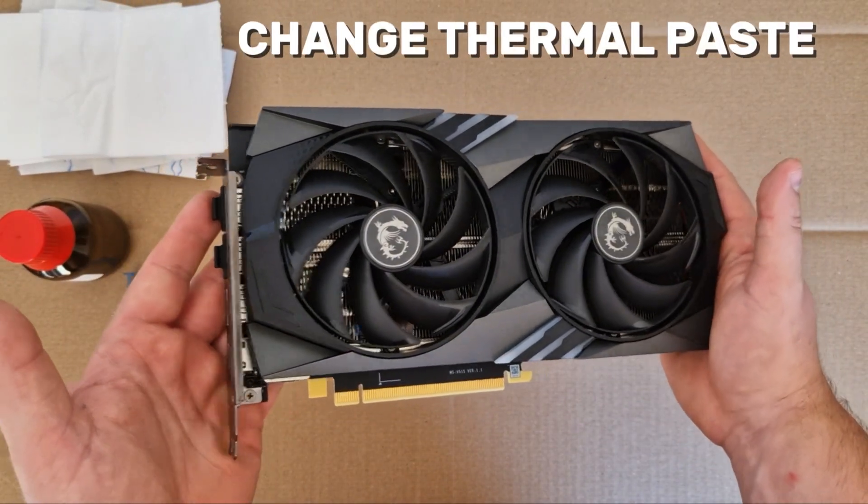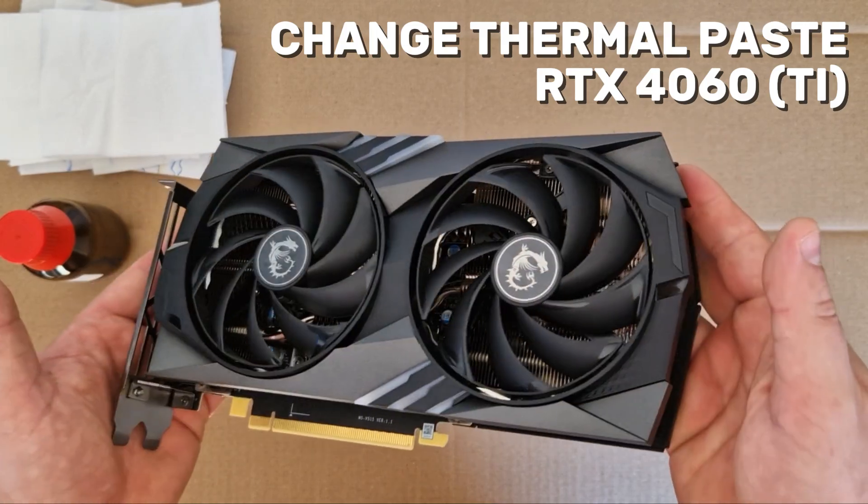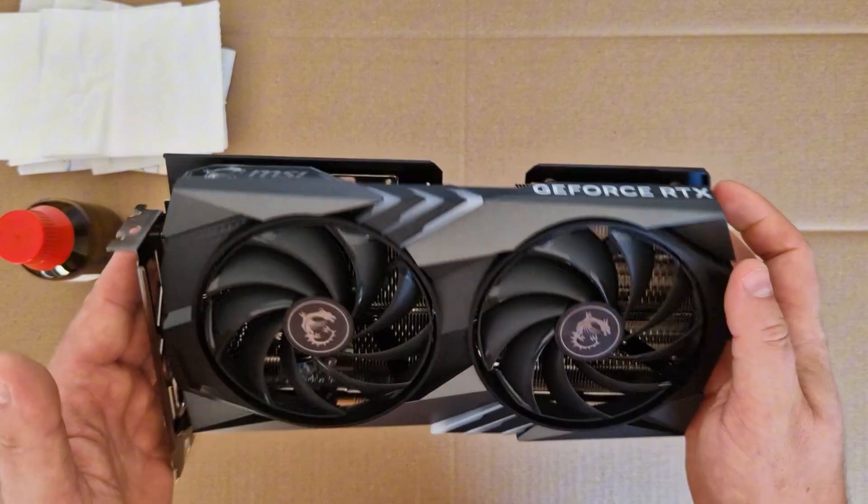Hi guys, if you want to know how to change or replace the thermal paste on the RTX 4060 Ti, you are in the right place. I'm going to show you how to do it on this beautiful MSI card.